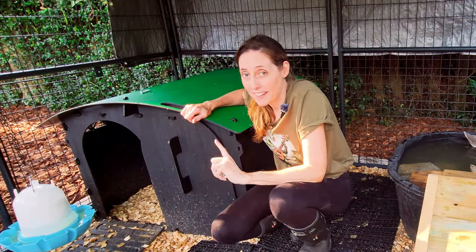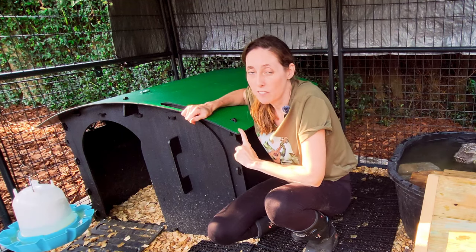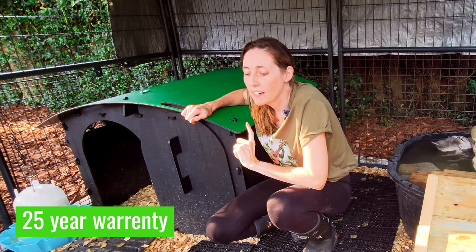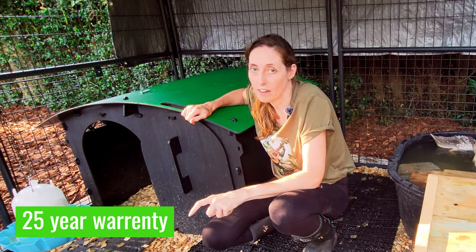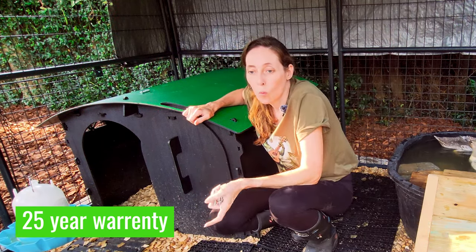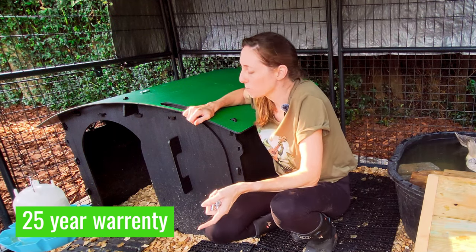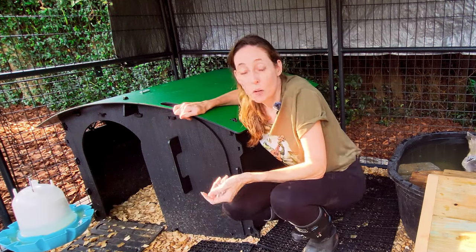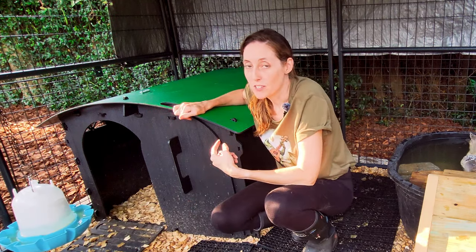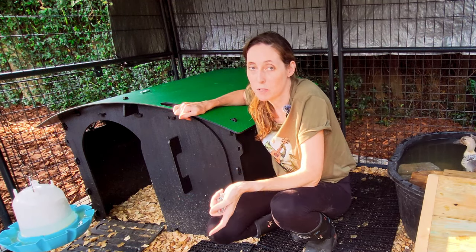The other really great thing I like about the Nestera duck house is that it comes with a 25-year warranty, which I didn't come across at all with any of the other coops — whether pre-assembled, assembled, or built-to-assemble. So that was amazing. If anything happens with this coop, which I very much doubt because it is so durable, they will replace their product. That's how much they believe in it.